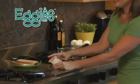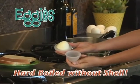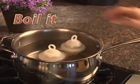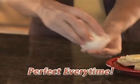Introducing Eggies, the fast, easy way to cook hard-boiled eggs without the shell. Just crack and pour in your egg, boil it right on your stovetop, then twist it open for a perfect hard-boiled egg every time.